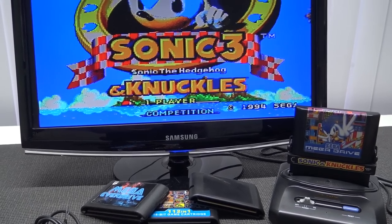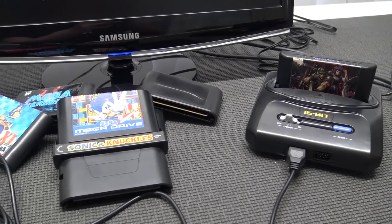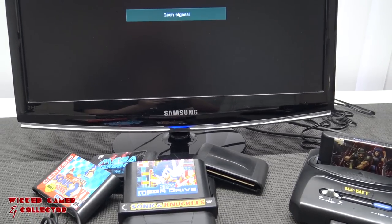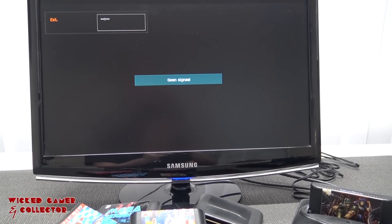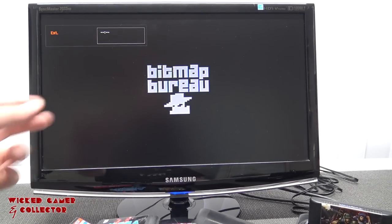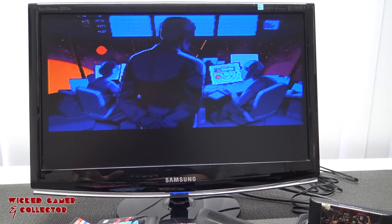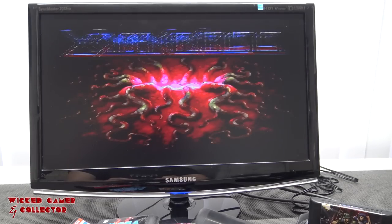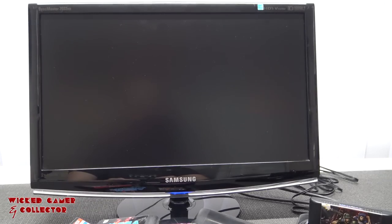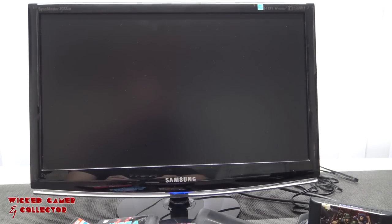Sonic 3 and Knuckles combination card works like a charm, but I can already hear the sound is not like it should be - it sounds quite weird. Multi-card and combination card work, but there are issues with this fake Sega. When booting Xeno Crisis, my language settings are all messed up. I tried the game a couple of times - the game itself isn't broken - but I also have no audio at all.